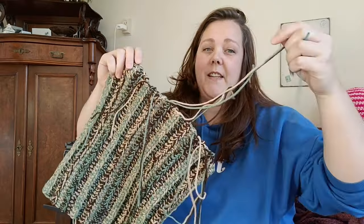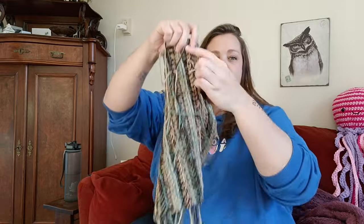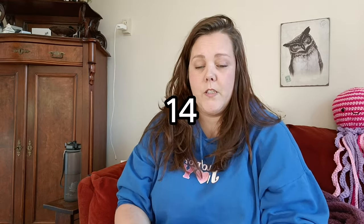I've decided I'm gonna weave in these ends right now. I looked up the size - this is about 13 inches, 33 centimeters, and it has to be 20 inches wide, which is about 51 centimeters. So about 14 more rows to go. This is taking longer than I anticipated.